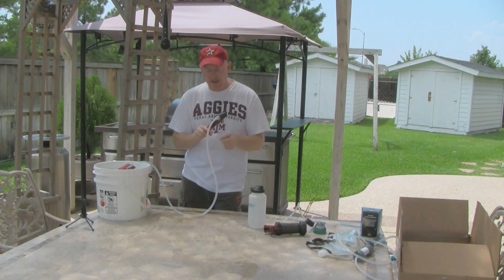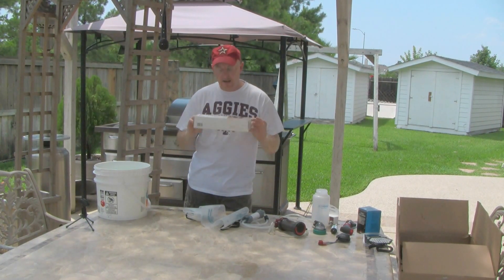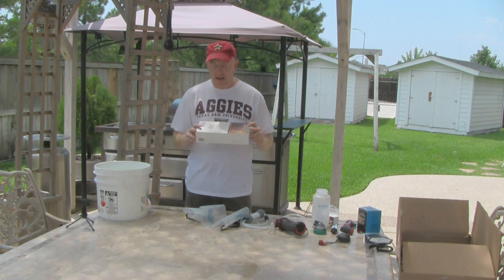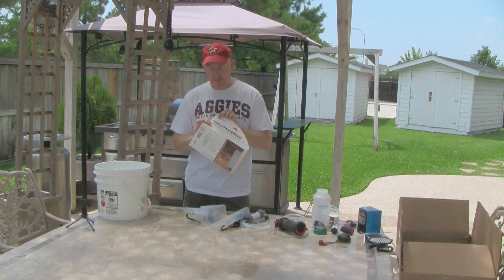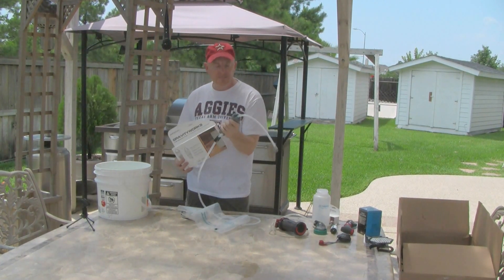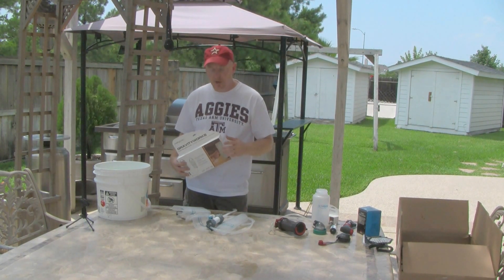The last product I'm going to talk about is probably one of my new favorite devices — this is the Platypus GravityWorks product. It's a bag system where you hang a bag, the filter drains into another bag. Cascade Designs also owns Platypus. The update they made to this one is they used to have just a plain filter in the middle, but now they've got a hollow core fiber filter that goes in the middle.